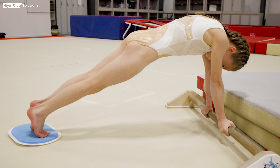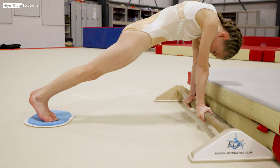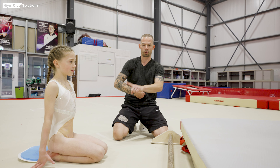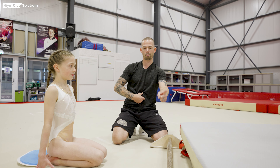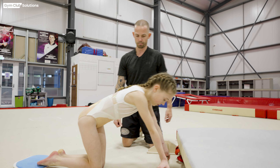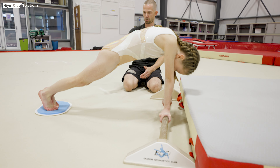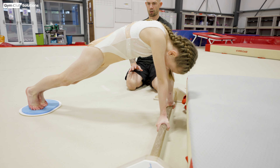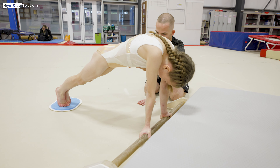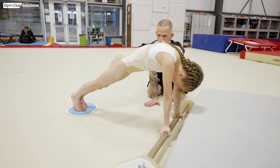What we're looking for as the gymnast performs the exercise is them keeping this rounded back with their chest in. As they close their shoulder angle and come back in, we'll see the gymnast has to fight really hard with their lower back and chest to make the shape. Extending away and then closing, trying to keep this rounded shape.